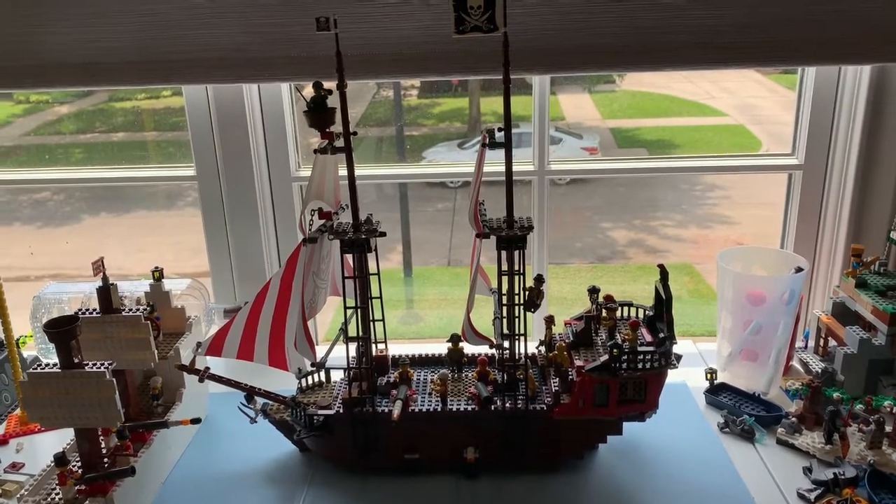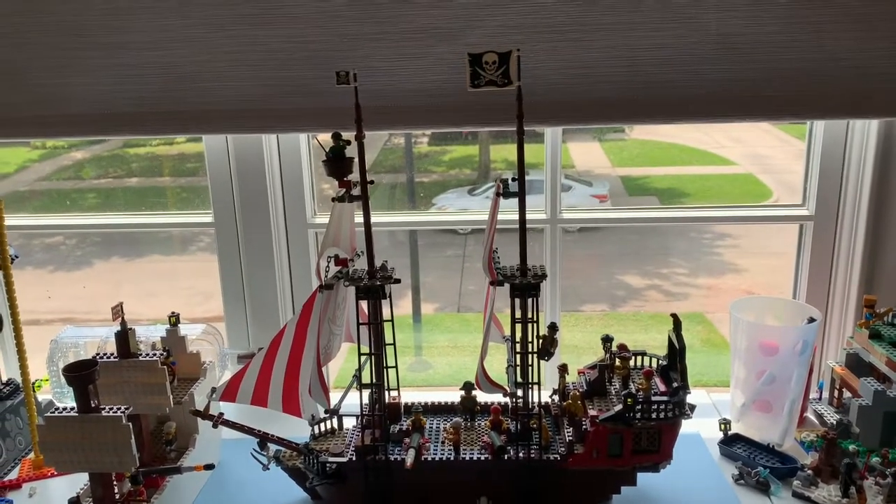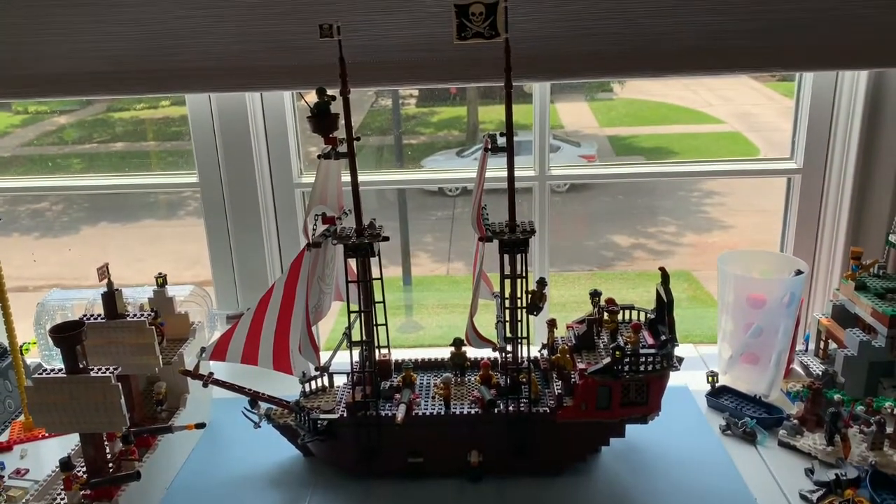Hello, my name is BrickHeads28, and today I'm going to be showing you the pirate ship I used in my Pirates of the Caribbean Lego stop motion, the Bloody Bayonet.